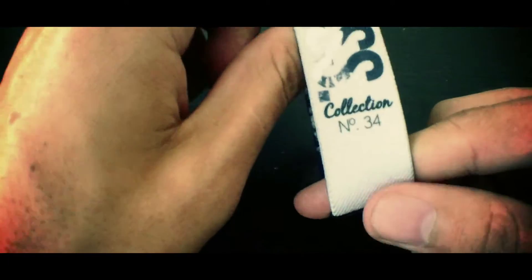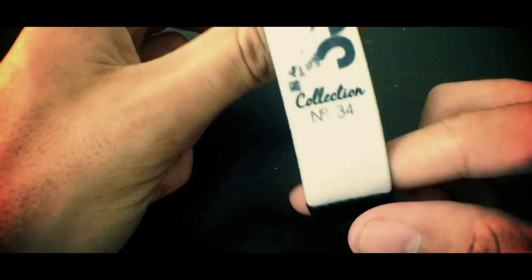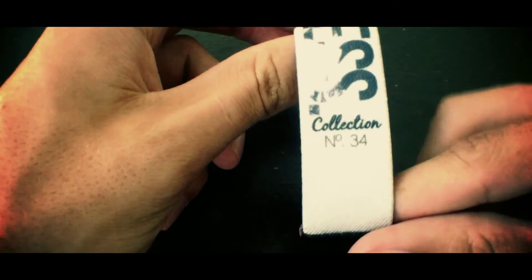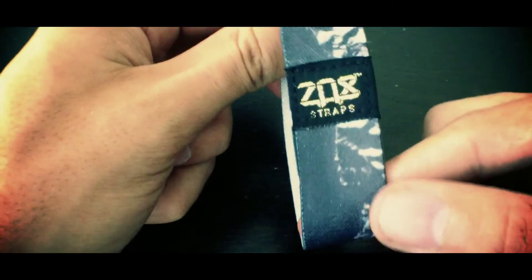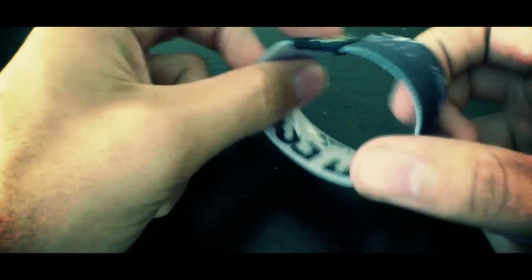It's a great message on the inside and Mount Everest is super inspiring. Super well printed as well — you can see a ton of detail in the front. Collection number 34 is in black right there. We made a thousand pieces of this strap. It may be sold out by the time you guys are watching this.